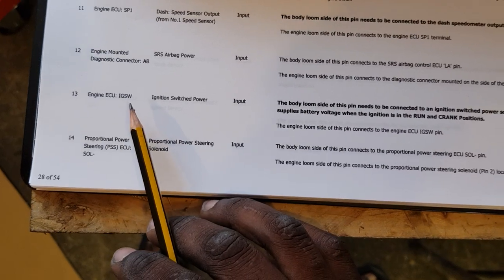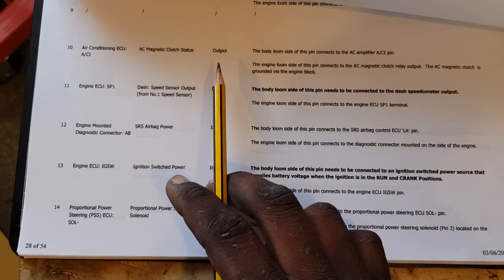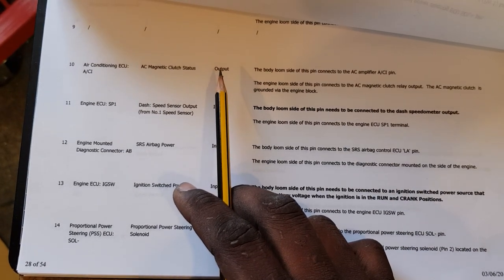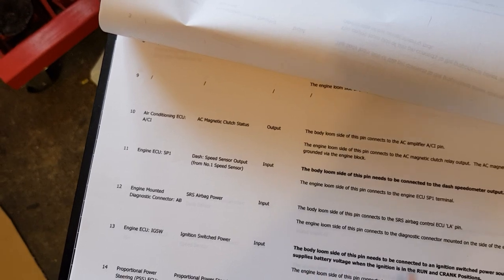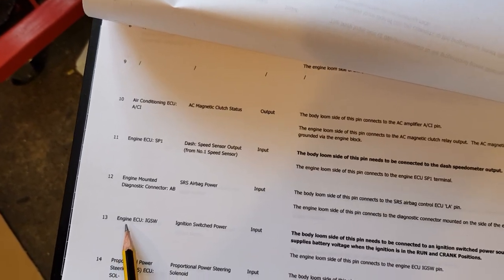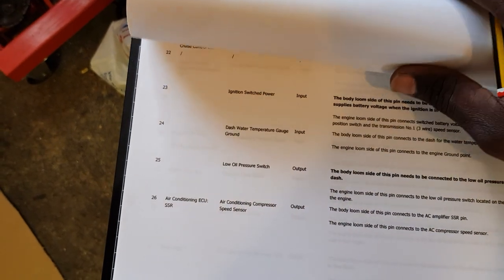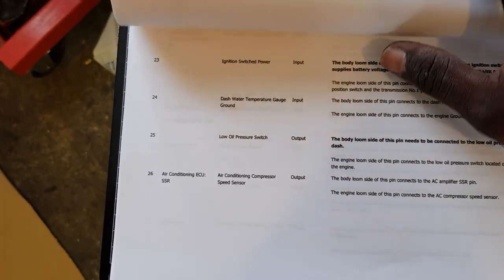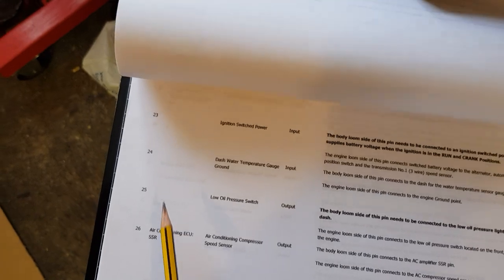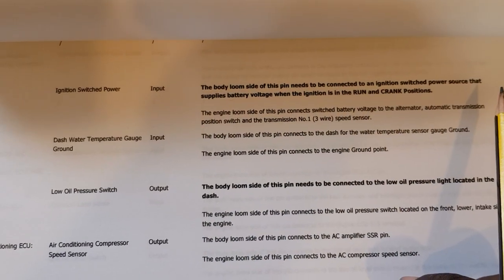Pin 13 is engine ECU ignition switch — it's an input. That's important. You have to know what's to go in and what's to come out, so you're looking at the inputs and what's necessary for ignition. That's what number 13 is. Number 23 is ignition power switch, and it tells you what it does.